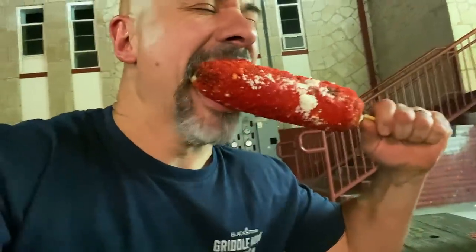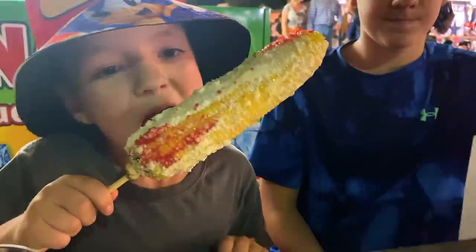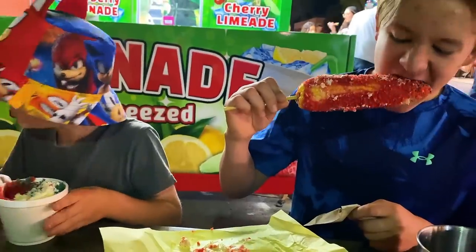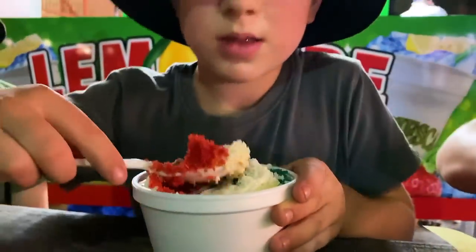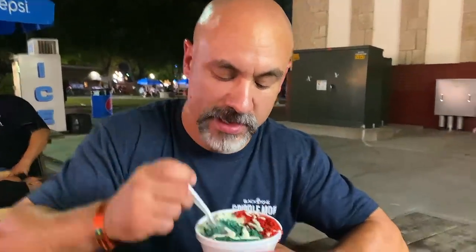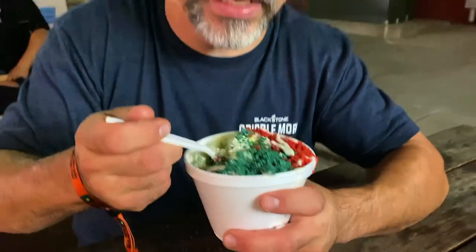Flaming hot Cheetos. I'm going in with the Mexican flag in a cup here. So this is Takis with flaming hot Cheetos, cotija cheese, mayo, and corn. Let's give it a try.